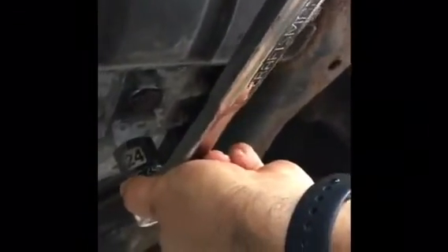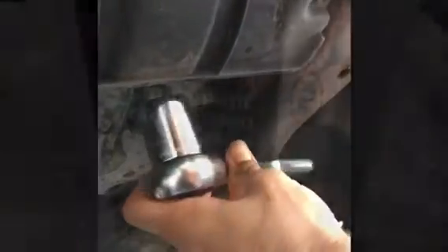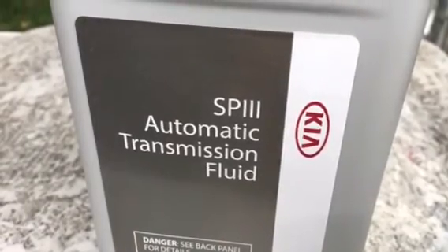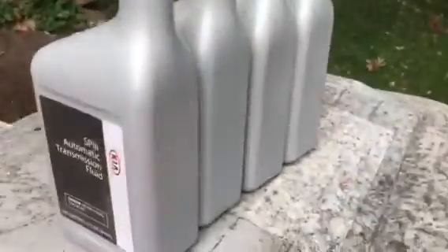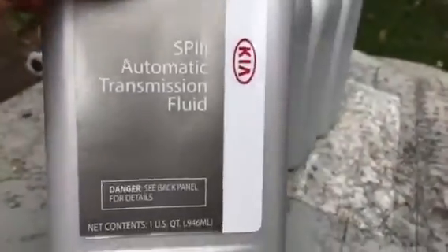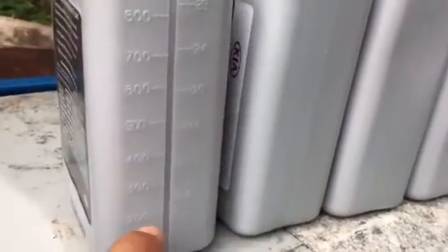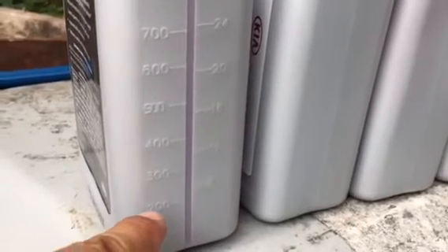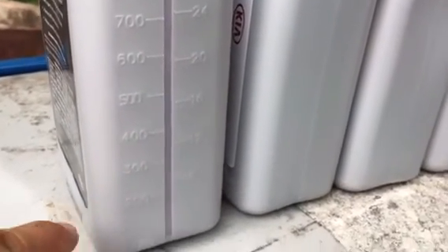Two turns this way. I use this kind of pour — almost 200 more milliliters, and more.